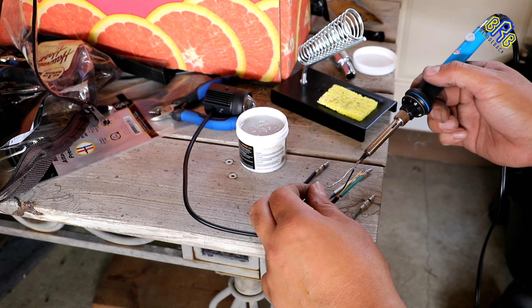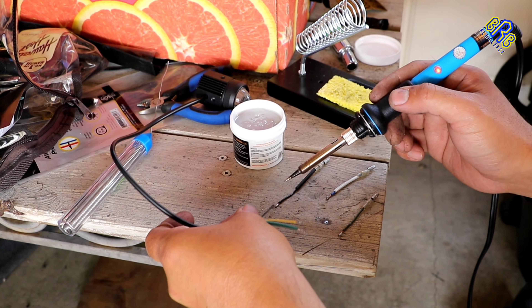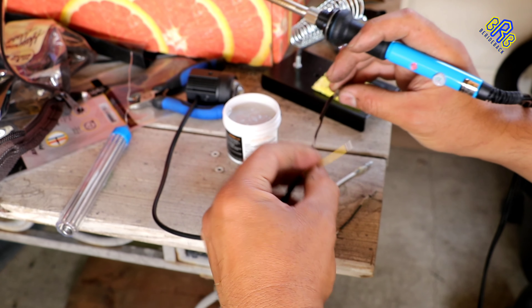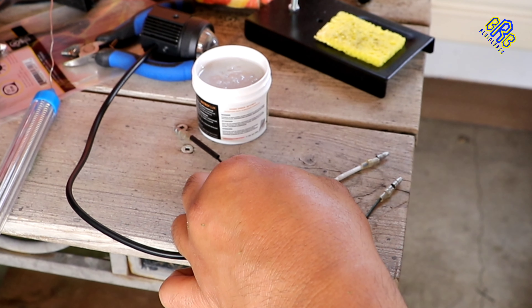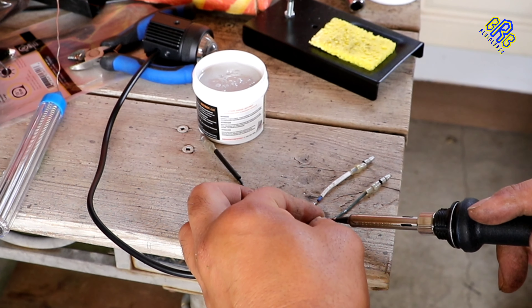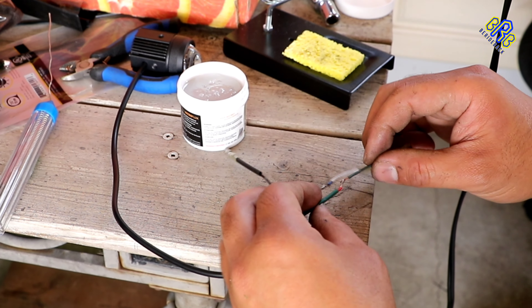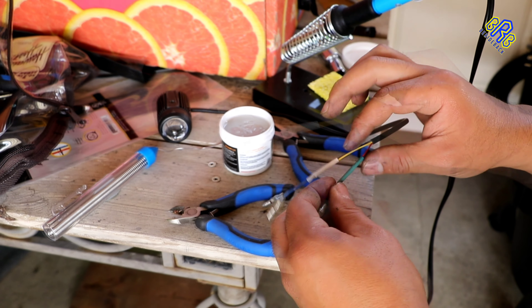Now it's time to solder the wires. Here's the wire color coding: black goes to black, yellow goes to blue, and this red wire goes to the green wire pin. Then prepping the shrinkable tube – look at that.